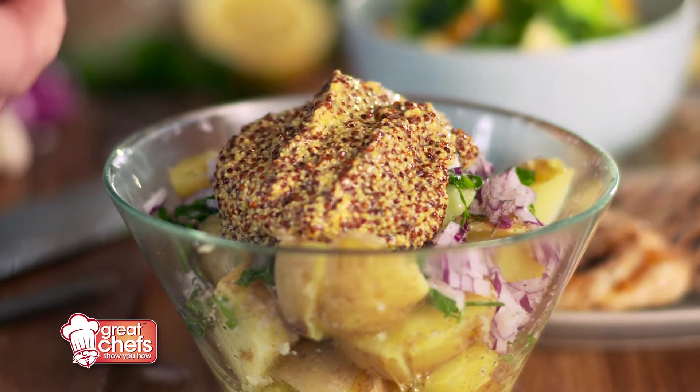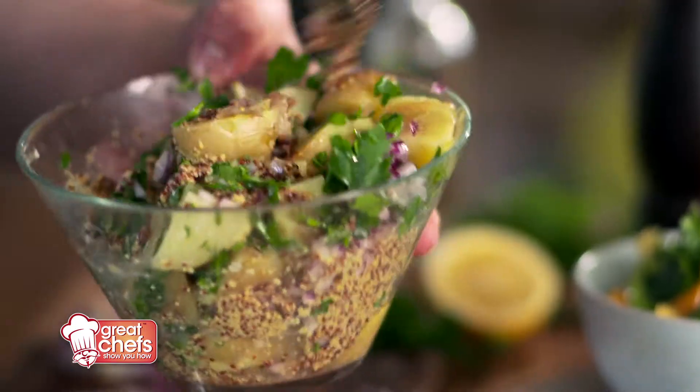I'll just turn that around and you can see the mustard, all the herbs, the onions are all soaking into the potatoes. This will be delicious — in fact, it is delicious.